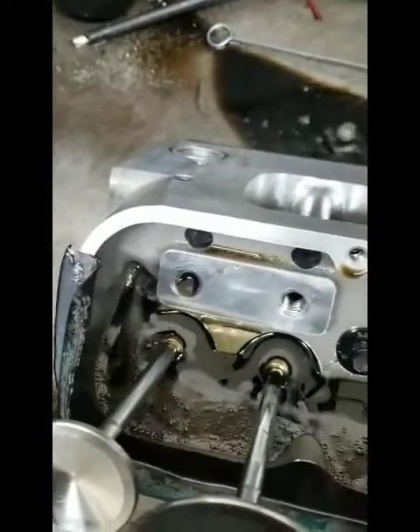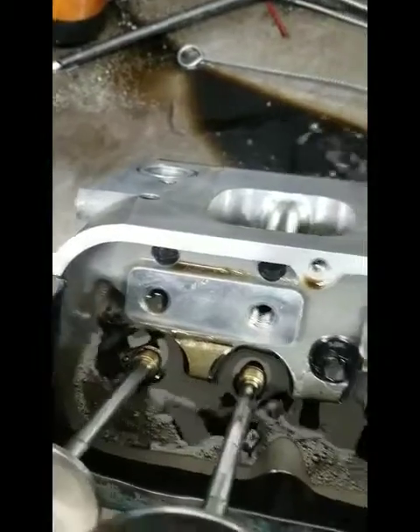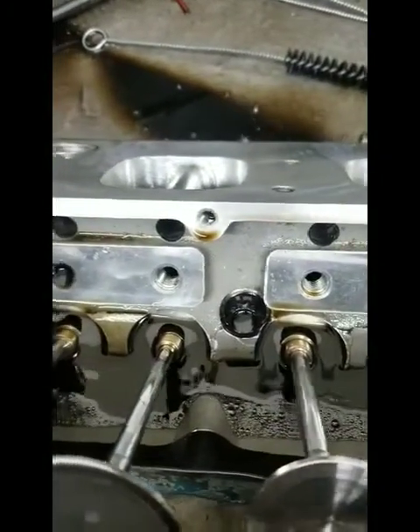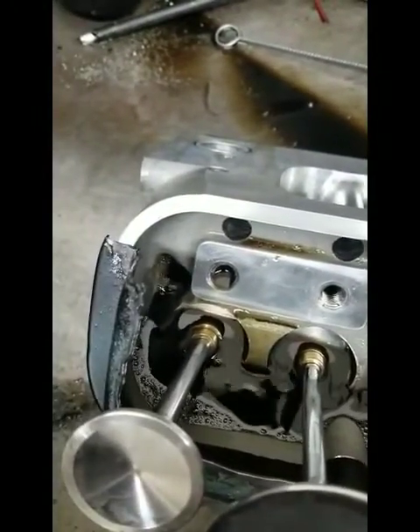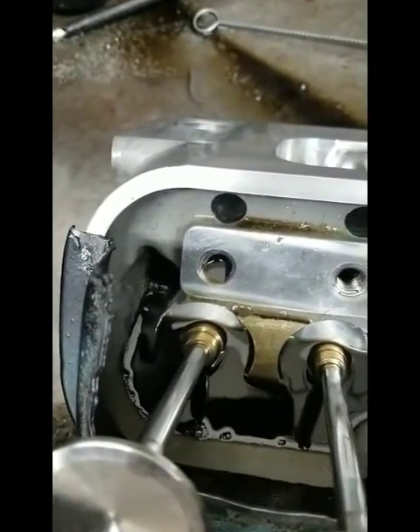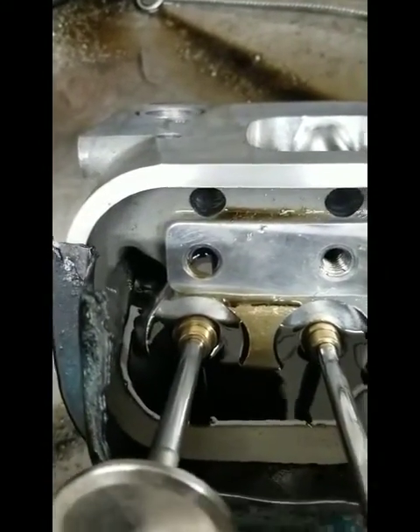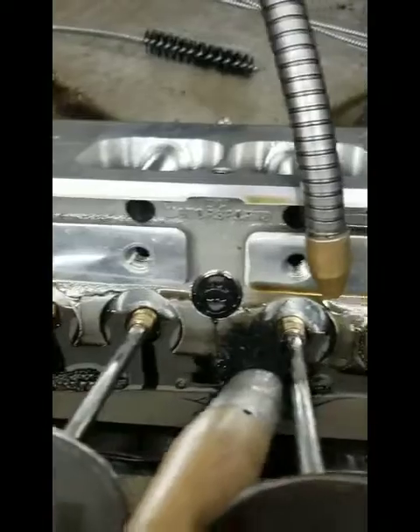If I turn this pump off here, you can see that we have the head stud in here, simulated just like it would be on an engine. It's hard to see with this lighting, but there is a stud in there.